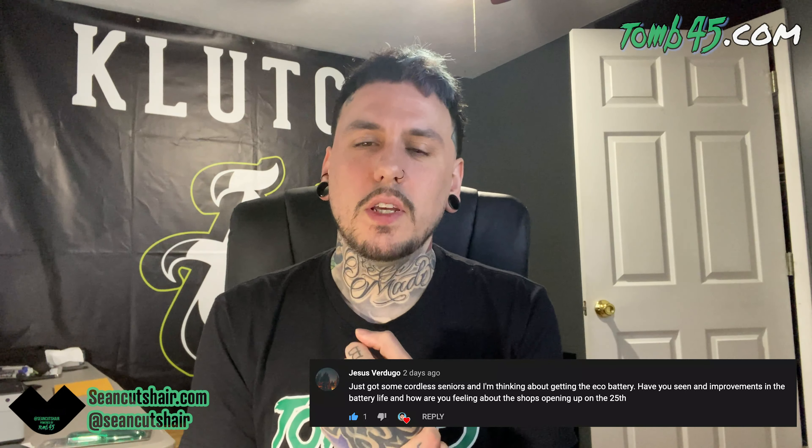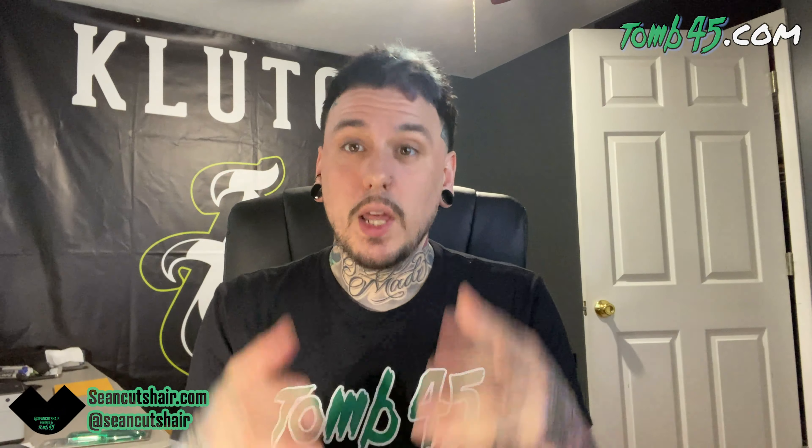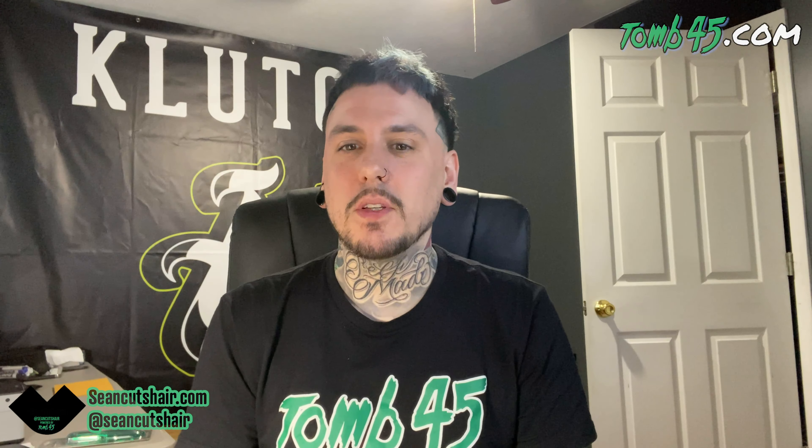Just got some cordless Seniors — thinking about getting the eco battery. Have you seen any improvements in battery life? I haven't used it yet, but I did cut my own hair yesterday — just a little taper. I used the Wahl Seniors for the taper and I did like them; they felt good. Even the blade sound was a little different. As soon as I get back, the first video we're going to talk about how they were and how I liked them.